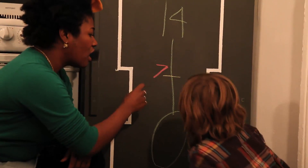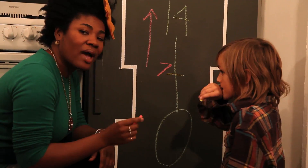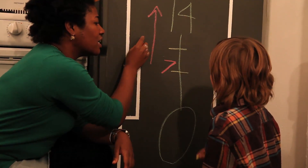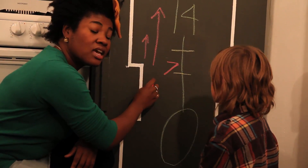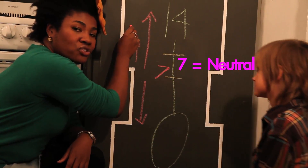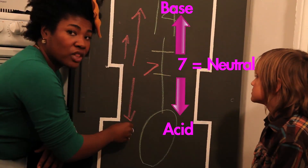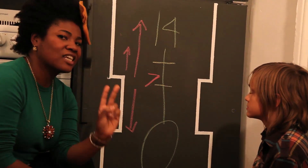Now the higher you go above 7, the more alkaline you have in a substance. So the higher you go is more basic, and then below 7 is an acidic substance. So 7 is your neutral space. The higher you go above 7, the closer you get to 14, the more alkaline or base you have.